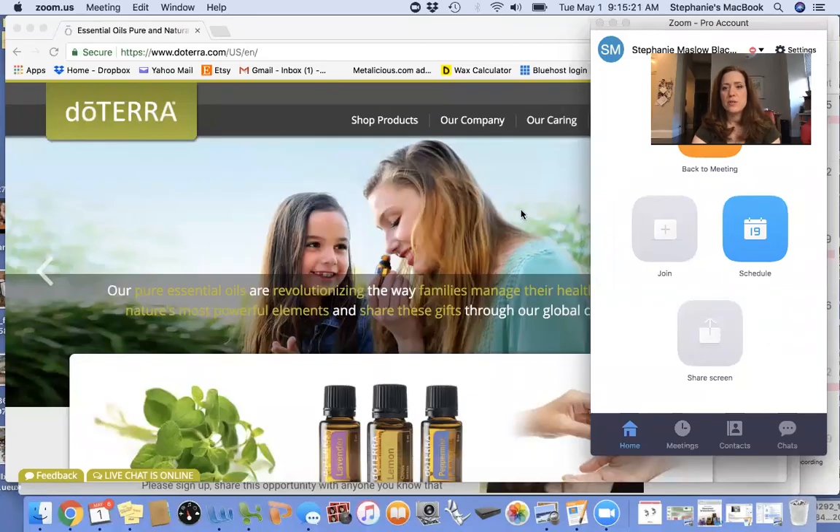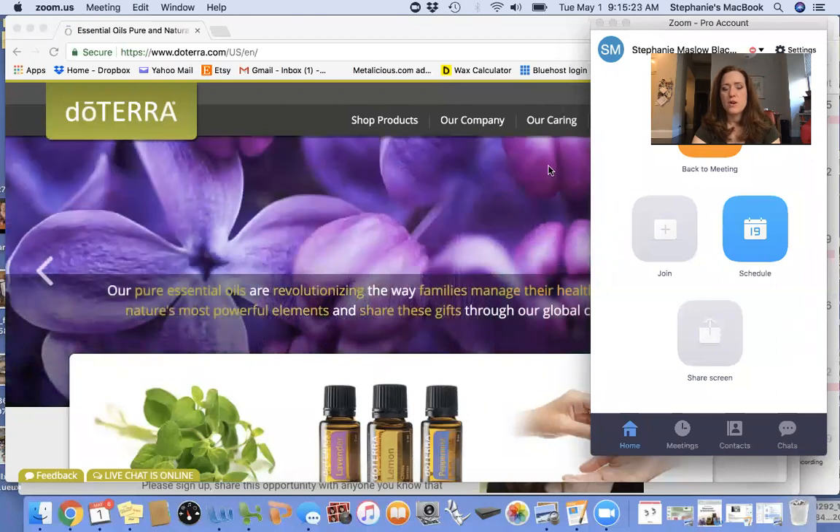Hello there, it's Stephanie from Whole Life NYC. Today I want to show you how to set up your LRP account. LRP is the Loyalty Rewards Program, or points, and it works just like frequent flyer miles where you redeem the points for specific products that you want.